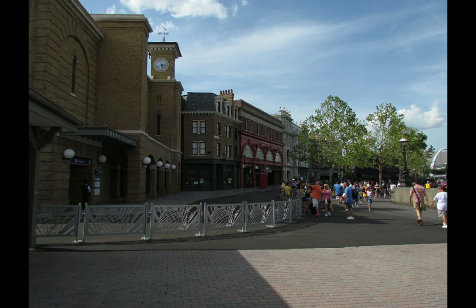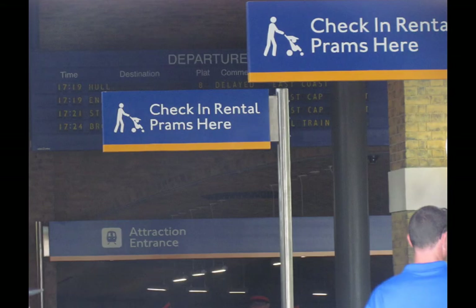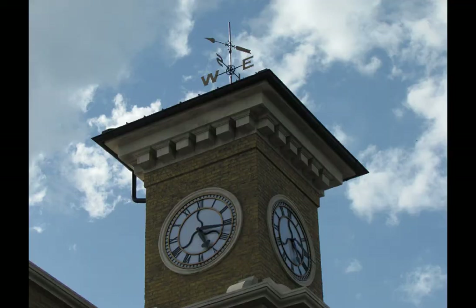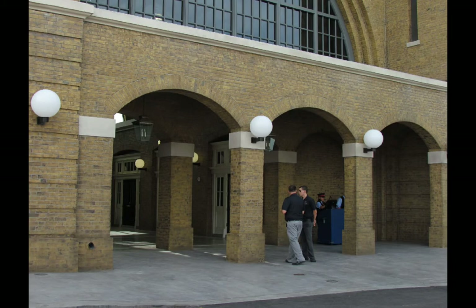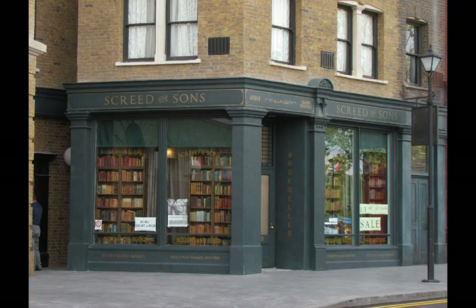We're here to look at the Diagon Alley details. We are not going into Diagon Alley — these photos were taken during the prior weekend when nothing was open to the public. They had been doing some previews and letting team members ride the attractions. Gringotts had been giving them some headaches, so they weren't really doing soft openings, or technical rehearsals as they call them at Universal.